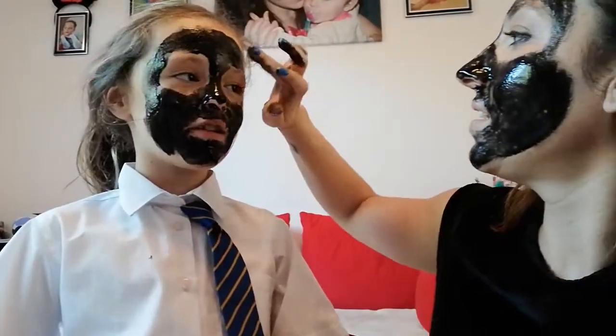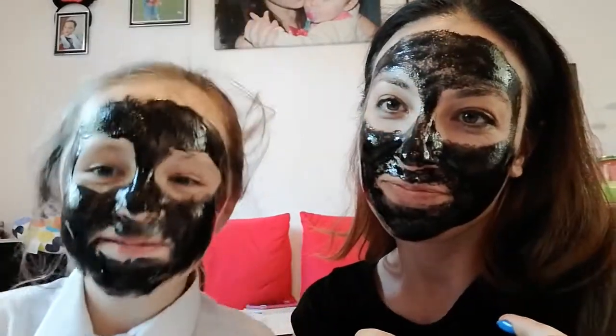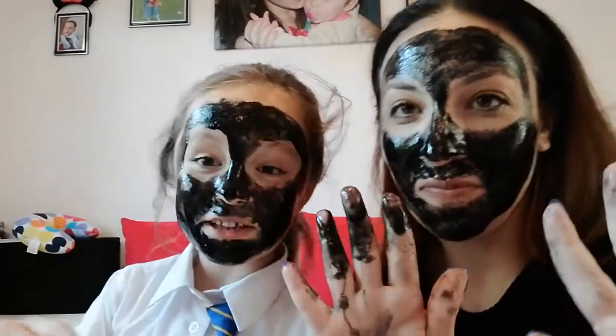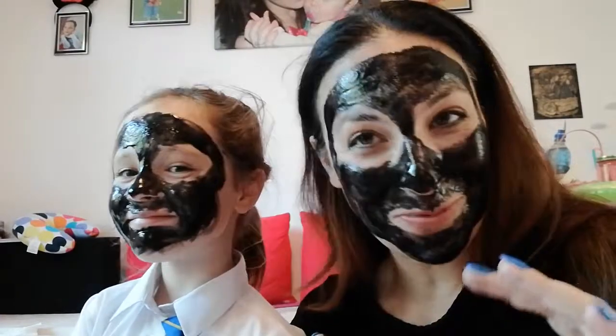We're all ready! Who looks prettier? I think that's clear — that's me! I think it's me. Well, a child looks prettier than a grown-up. Except in this case when the grown-up looks prettier than the child.